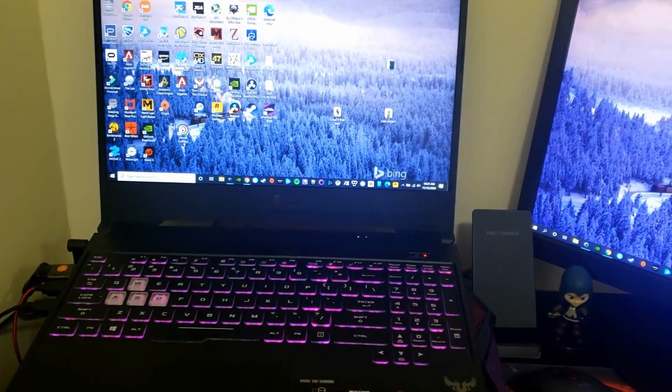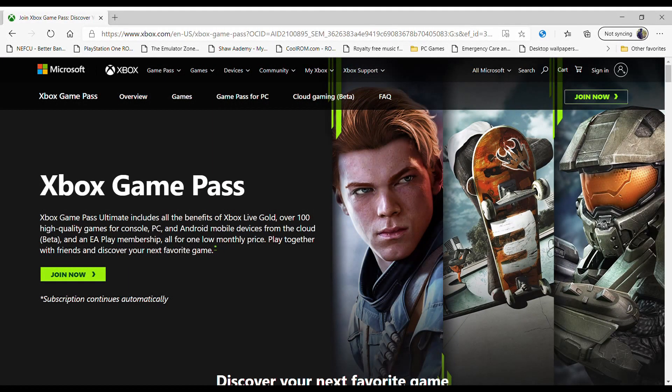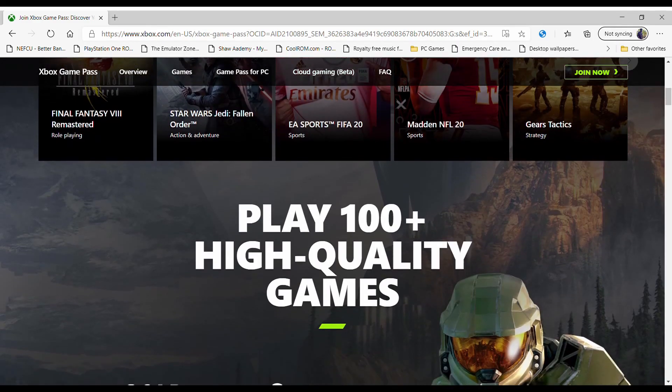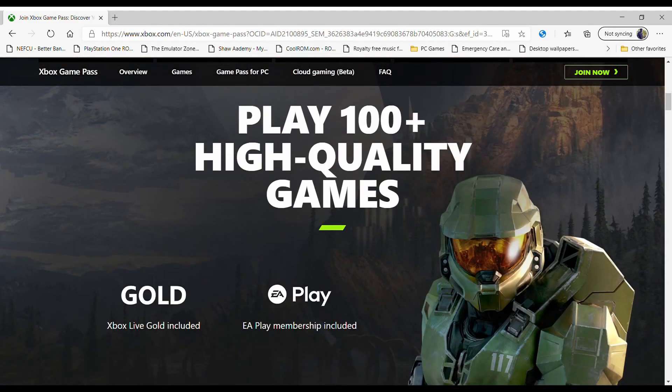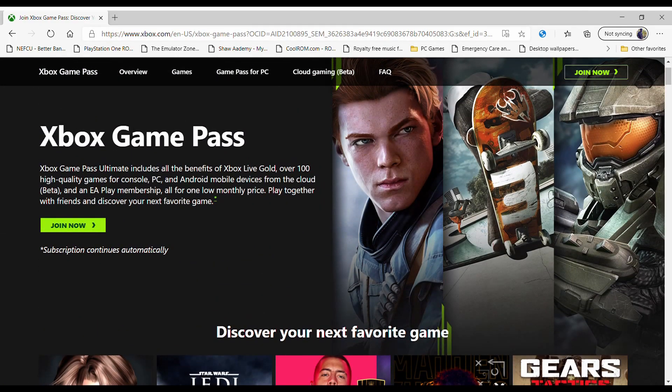There are a few things that you're going to need. First, you'll need to head over to Microsoft's page for the Xbox Game Pass. On this page, you'll see the promotion where you can join Xbox Game Pass for $1 for the first month. There's a list of games available for playing. It's worth mentioning that this service is offered on PC and on Xbox consoles. You can also stream via xCloud, which is what we'll be focusing on today.